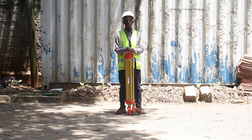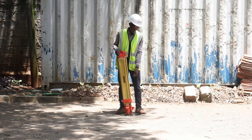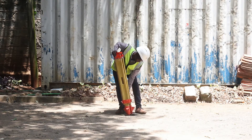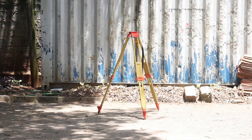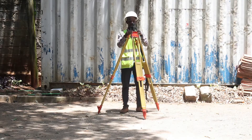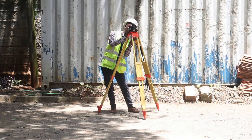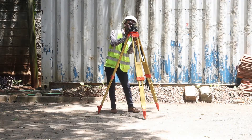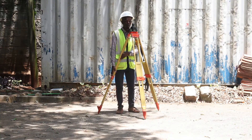The first thing we are going to do is set up our tripod. This is my tribrack. I am going to set it on top of my tripod and make sure that it is level. There is this bubble here — I am going to level the bubble.